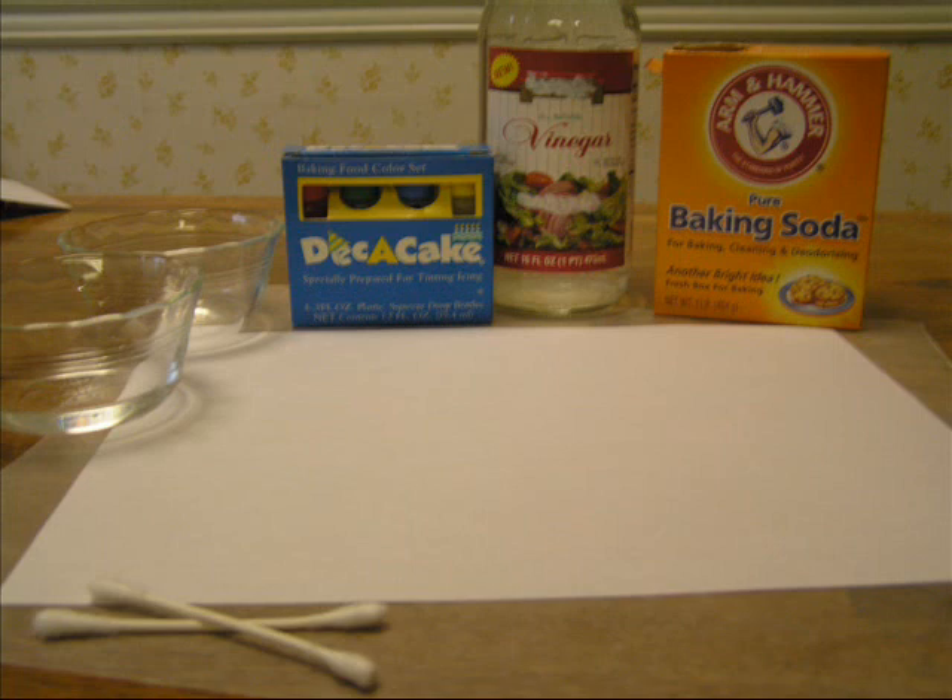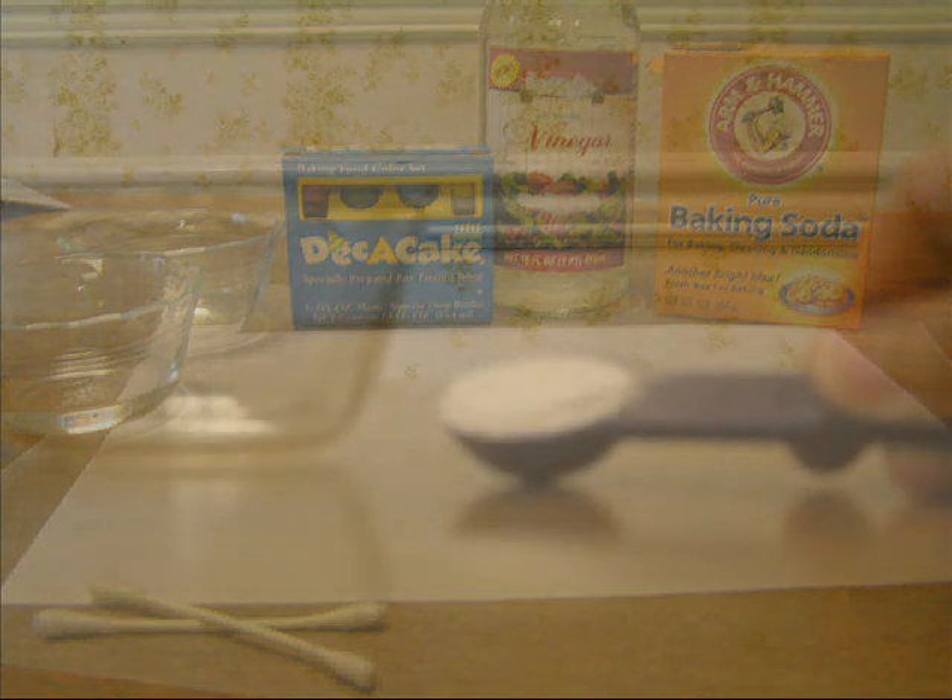Hi everyone, today we're going to make invisible ink. You're going to need one teaspoon baking soda, one and a half teaspoons water, vinegar, white paper, q-tips, and something to protect the table.